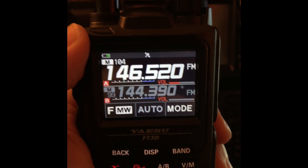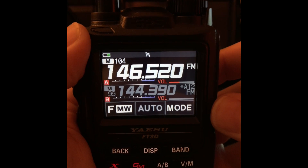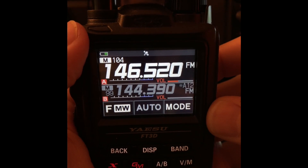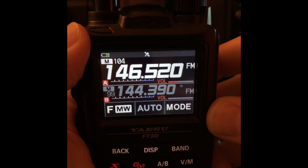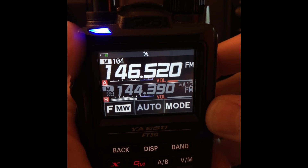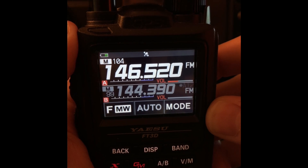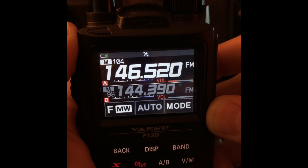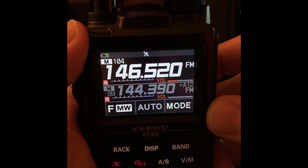I think this might be video number five in that series. One of the things you're going to want to know: when you do get a text message back, it alerts you by flashing the little LED up here where you see my thumb. It's blue right now. It'll flash white a couple of times and the message will appear on the display, but then it'll time out in a few seconds. So first I want to show you how to avoid the timeout.